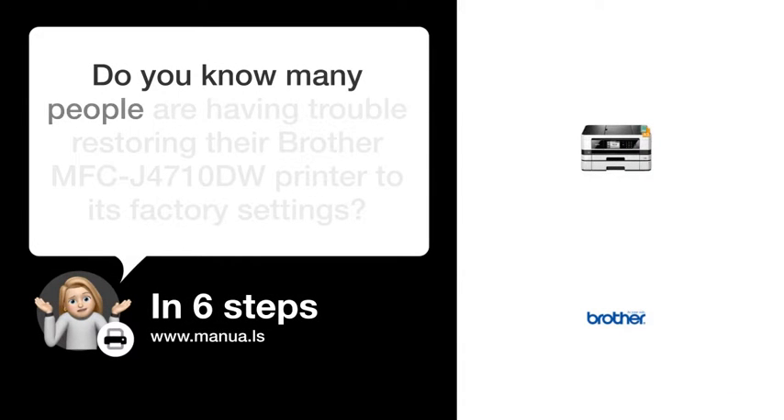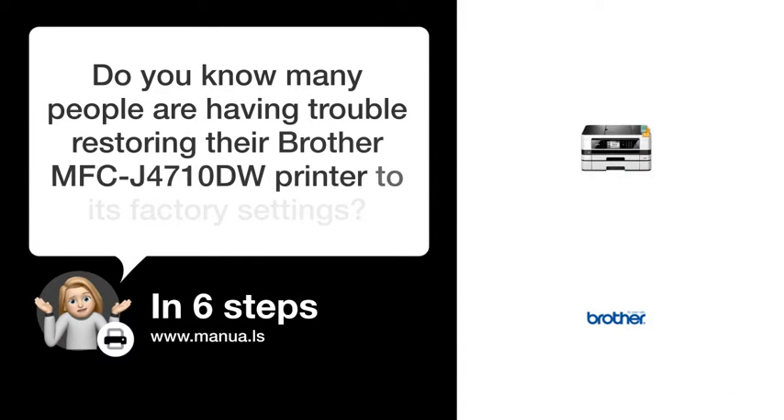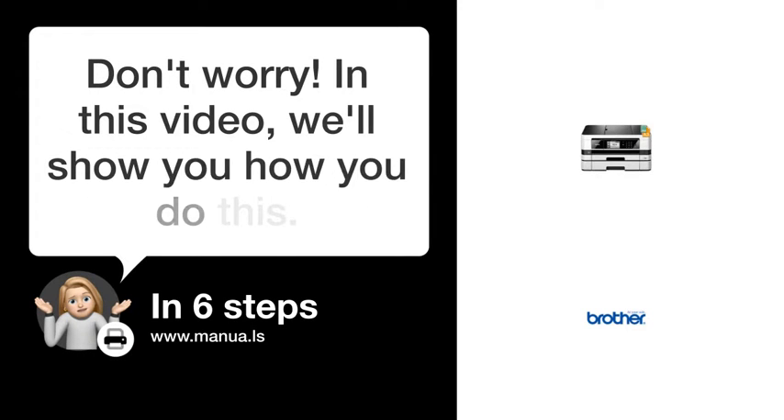Do you know many people are having trouble restoring their Brother MFC-J4710DW printer to its factory settings? Don't worry. In this video, we'll show you how to do this. Let's start.